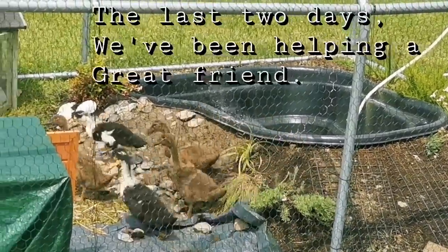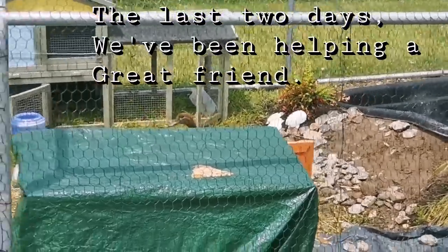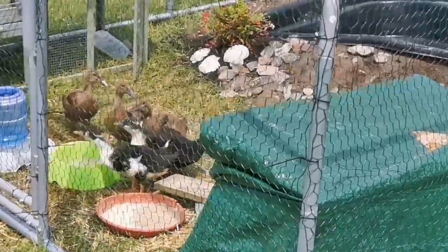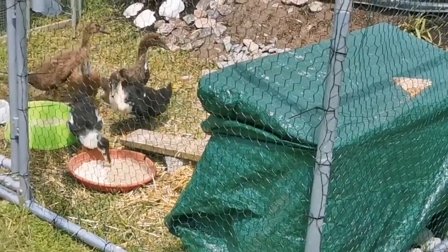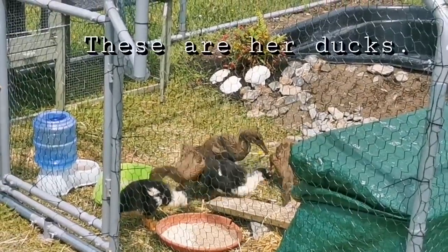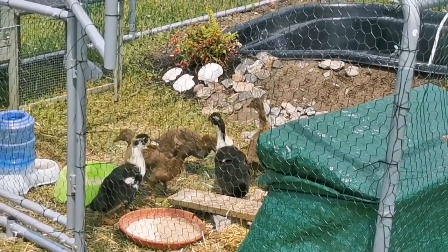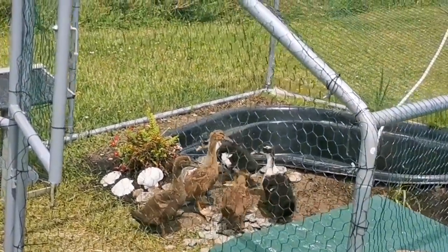Hello everyone and welcome back to my channel. It's Rachel Ray here and today we're going to do Q&A part two. These are comment questions that I've received in the past week or so. I've been saving them up to share with you all, and maybe it'll answer some questions you might have as well. Luna and I are going to answer your questions — you might not hear her answers though, unless you speak dog.